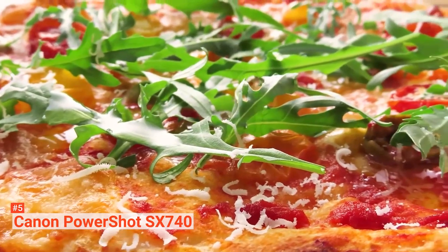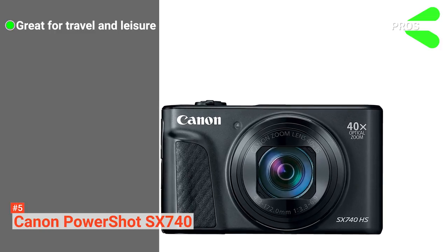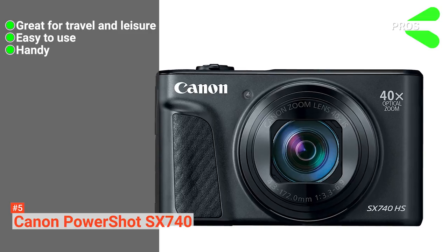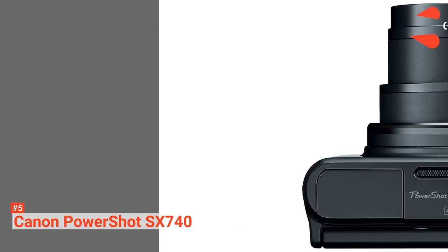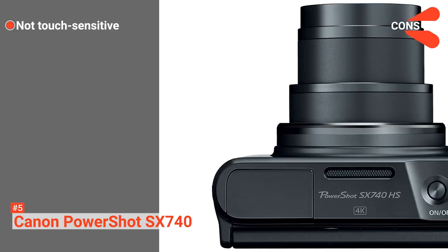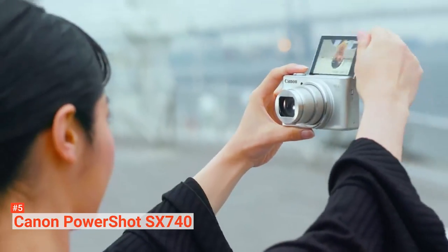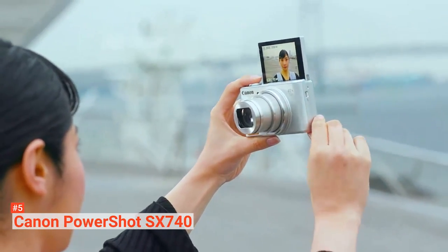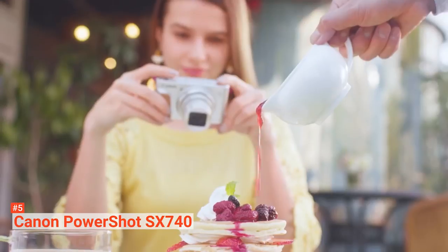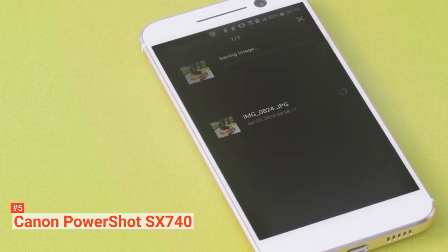To top it all off, it comes with a pocket-friendly price. Its pros are, it's great for travel and leisure, it's easy to use, it's handy, and it's very affordable. However, the cons are, it's not touch-sensitive, and there's a slight delay when taking photos. If you are on holiday or traveling and your goal is to preserve those memories, Canon PowerShot SX740 is the camera for you. This super zoom camera is compact enough to be brought anywhere you go.